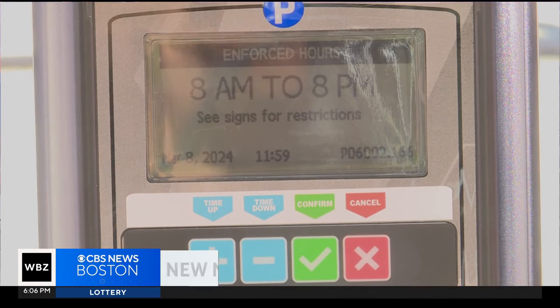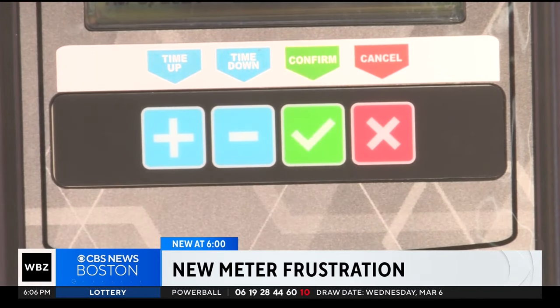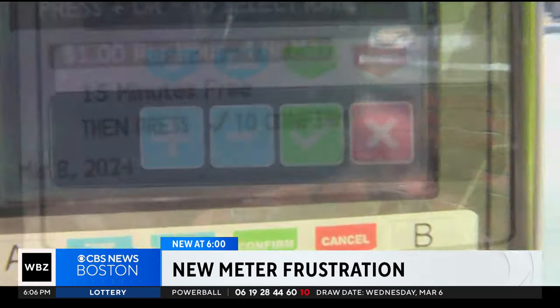The new meters installed in downtown Arlington are supposed to make it easy and free for visitors to run a quick errand, but many folks who live there have been posting on social media that it's too complicated to figure out how to get the free time on those electronic meters. WBZ's Laura Haefeli takes us to Arlington to show us the problem and the solution.